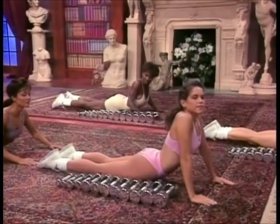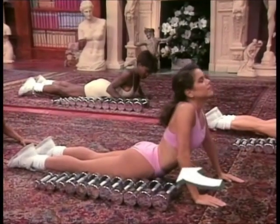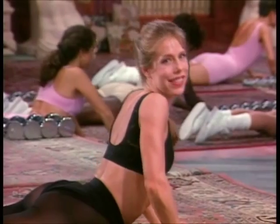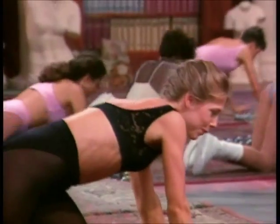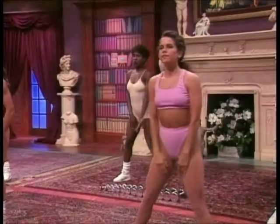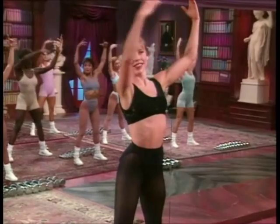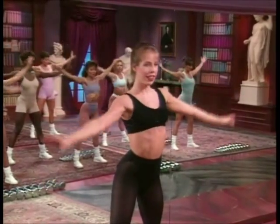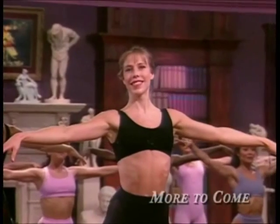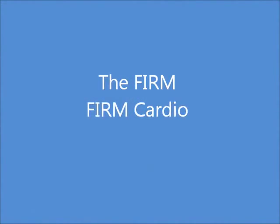Two. Release. And again — feel the stretch in the abs. Release and stand up. Great workout. Take the right arm up and the left. Lower both arms. Lift and hold.